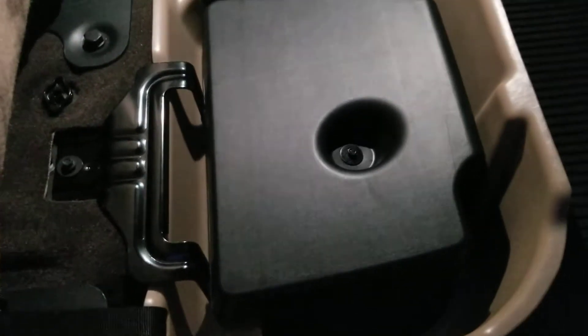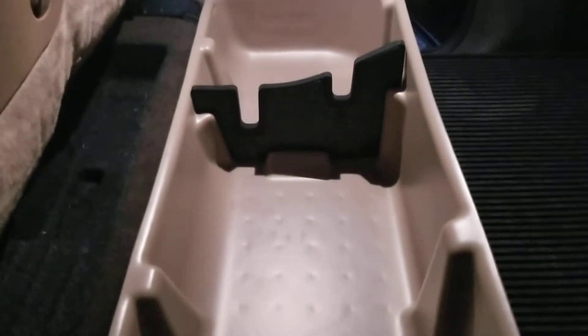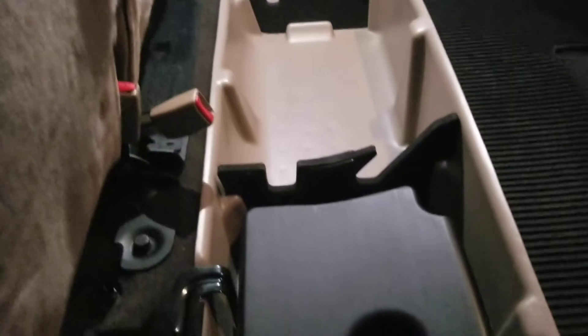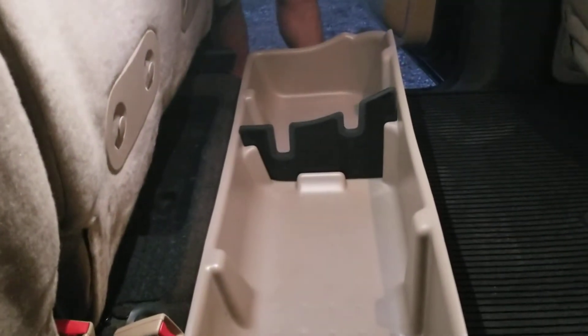It just tightens up and holds the DU-HA in place. Even though it's not going to go anywhere because it's got these brackets that hold the subwoofer in, on this side it's a little loose so you definitely need the strap on there. This thing is really well made and I really like the dividers — it helps you separate everything out. If you had enough room you could put a firearm like a rifle, but with this unit having the subwoofer in here that wouldn't be possible. So the dividers just divide off whatever you need.